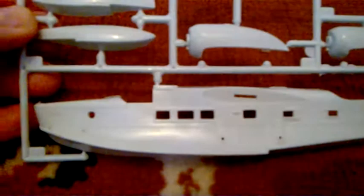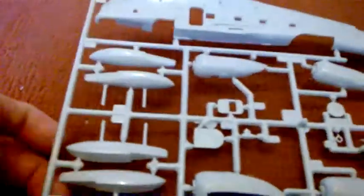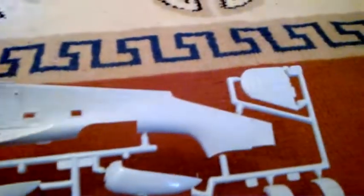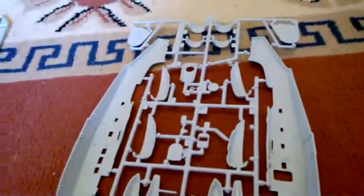Right, so this comes in four big sprues and it's got a lot of stuff to do. We have the fuselage here at the bottom which is very nice. There are no signs of flash on this that I can see, but if there is it will be easily taken care of. We've got engine cowlings and we've got the bits that you put on the bottom — that's the float things, whatever you're going to call them. It's really really nice; I'm really impressed with this kit. It was a really nice pickup as well.